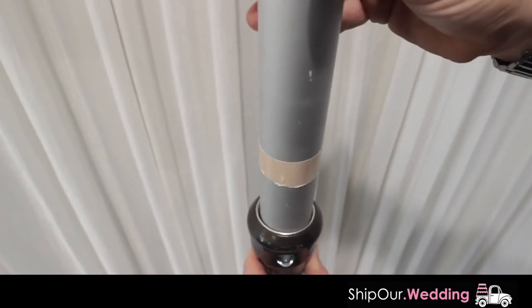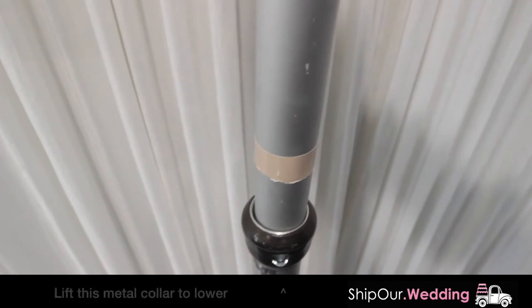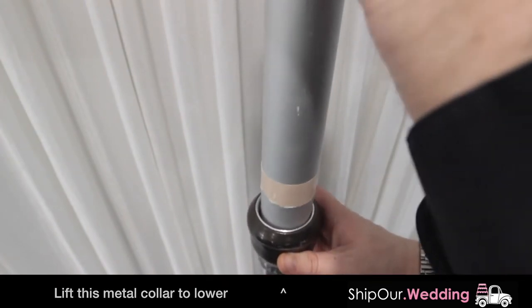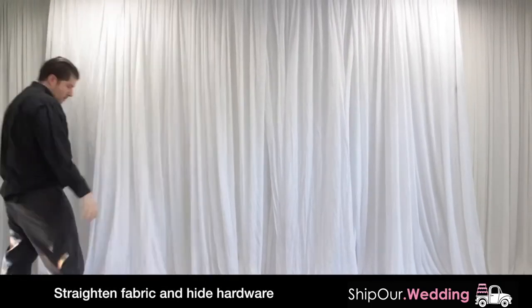Always leave a small gap between your upright and ceiling because you will have to raise the upright slightly by pushing up on the movable metal piece. Finalize the fabric pleats and tuck the bottom fabric.